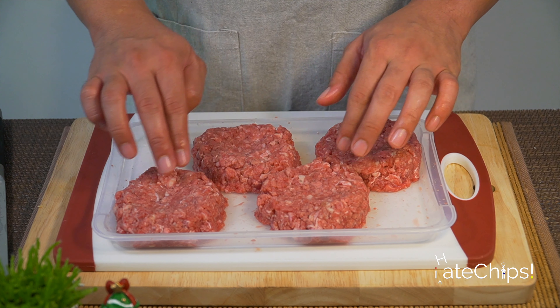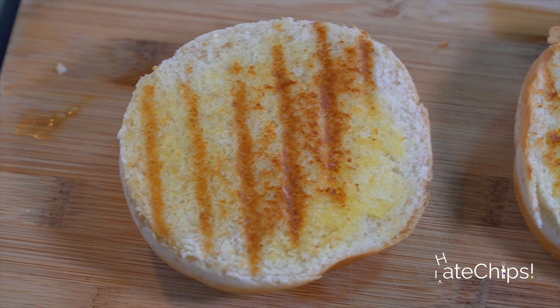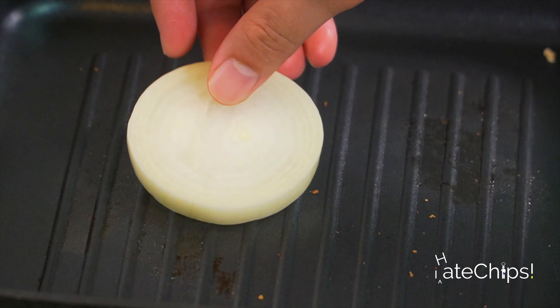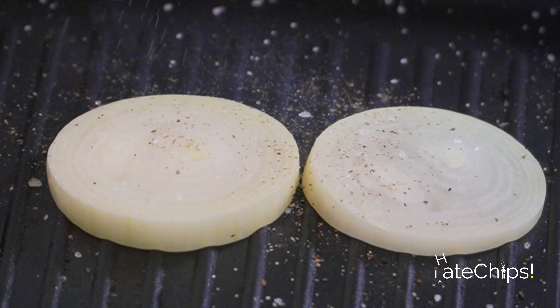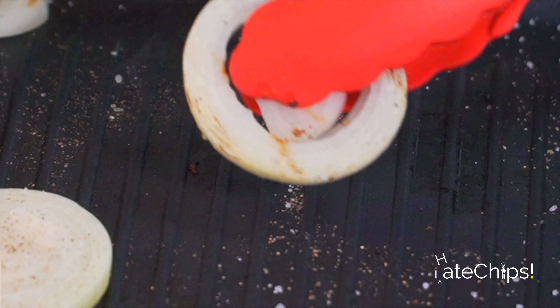While the beef patties are being chilled, let's start cooking. I've put some butter on the burger buns and we're going to toast them until we see those grill marks. Let's do the same with the onions — season with salt and pepper.